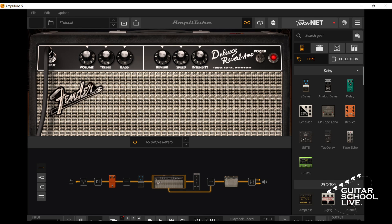Welcome to another video from Guitar School Live. In this video, I'll show you 3 hacks using a MIDI controller that will give you better control over both your tone and performance without leaving a preset in Amplitube 5. Let's get started.